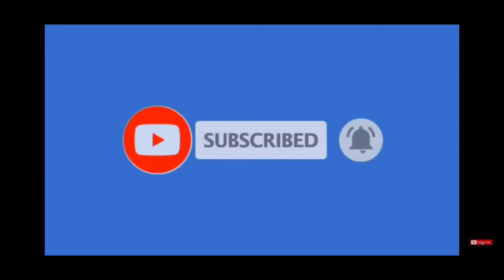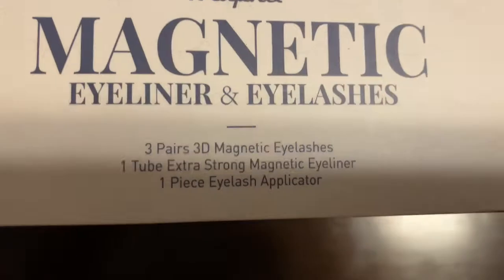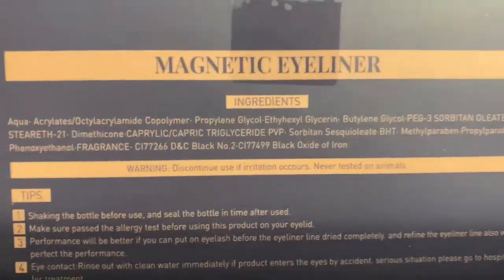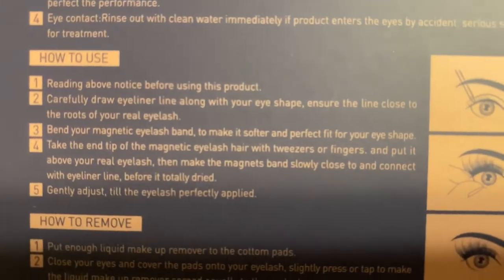Hello everyone, welcome back to my channel — Ageless Beauty Nation. In today's video we are doing a try-on with Maffy magnetic eyelashes and eyeliner. I saw this product on Amazon and it was only $7.99, and I have been lately a fan of wearing eyelashes so I wanted to try it out.